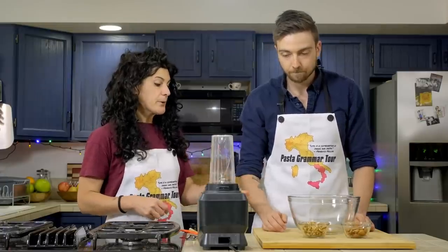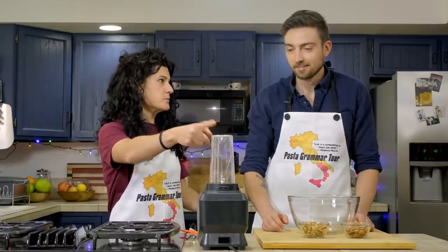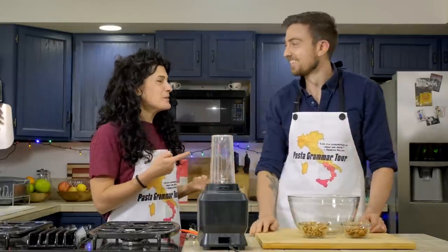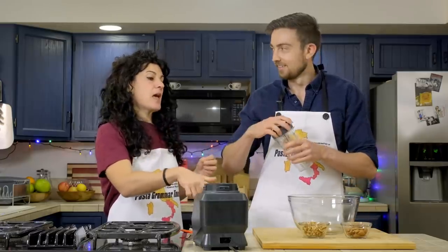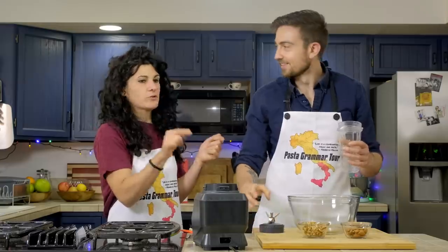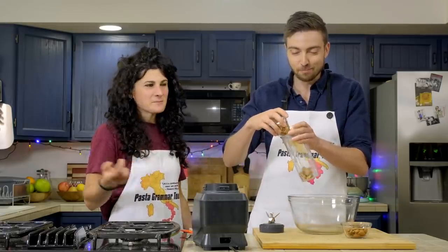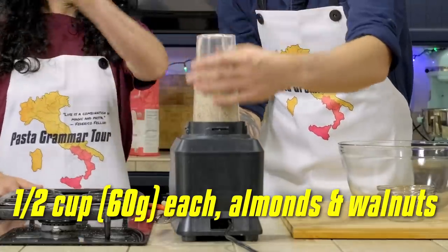Our first step is to break our nuts. We don't want a powder — we want them in pieces. So we're going to use the blender because it's easier and faster. Don't run the blender too much — just pulse it a little bit. I will make you do this by hand if you don't follow my instructions.